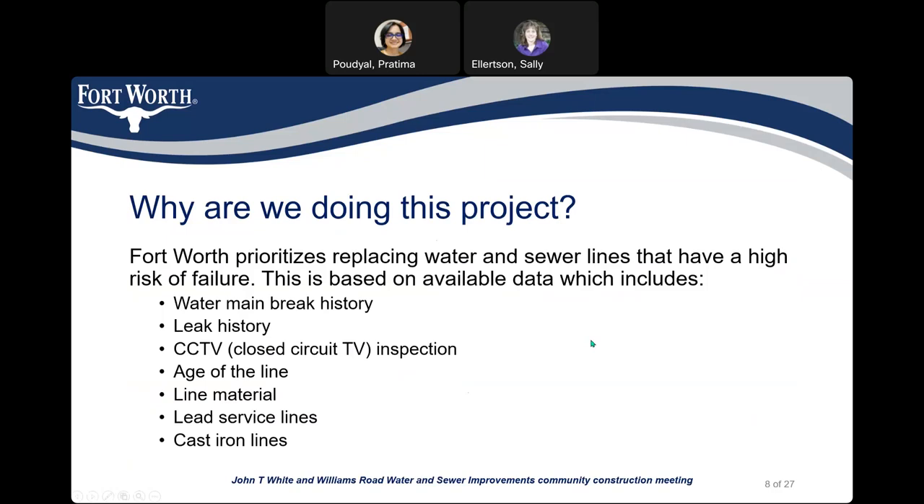Now we'll discuss some frequently asked questions. Why are we doing this project? The City of Fort Worth prioritizes replacing water and sewer lines which have a high risk of failure. We determine high risk of failure based on several data points such as water main break history, leak history, CCTV inspection data for the sewer lines, age of the line, line material, whether the line has lead services, and whether the line is cast iron.